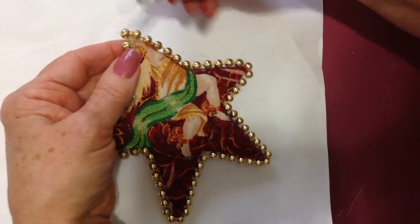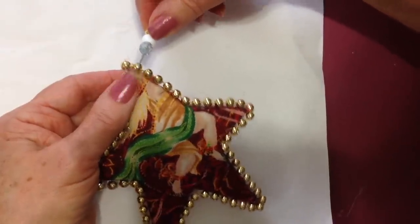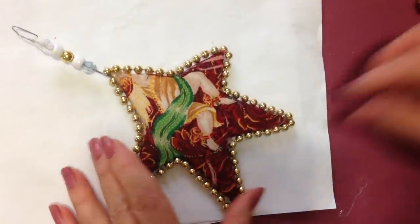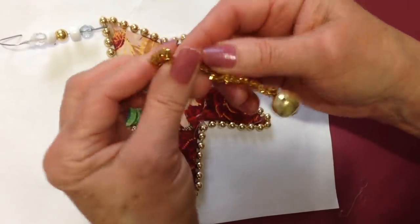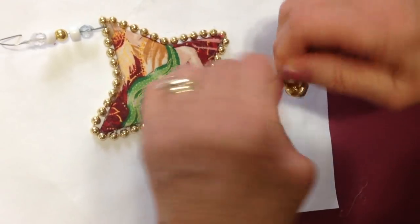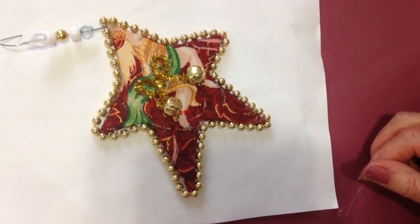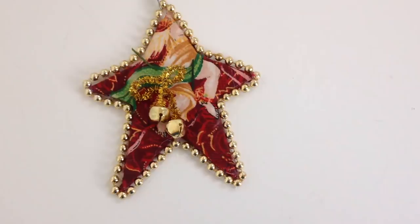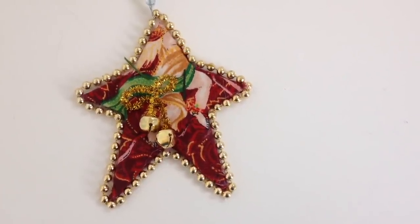Now I'm going to take an ornament hanger with a few beads on it and just pass it through there under that bead. I put a couple of little jingle bells on the two ends of a pipe cleaner and arrange that like a little bow, then glue it on there with my hot glue gun — or you could glue this little bow so that the bells dangle below. And there's another easy ornament you can make to decorate your home at Christmas.